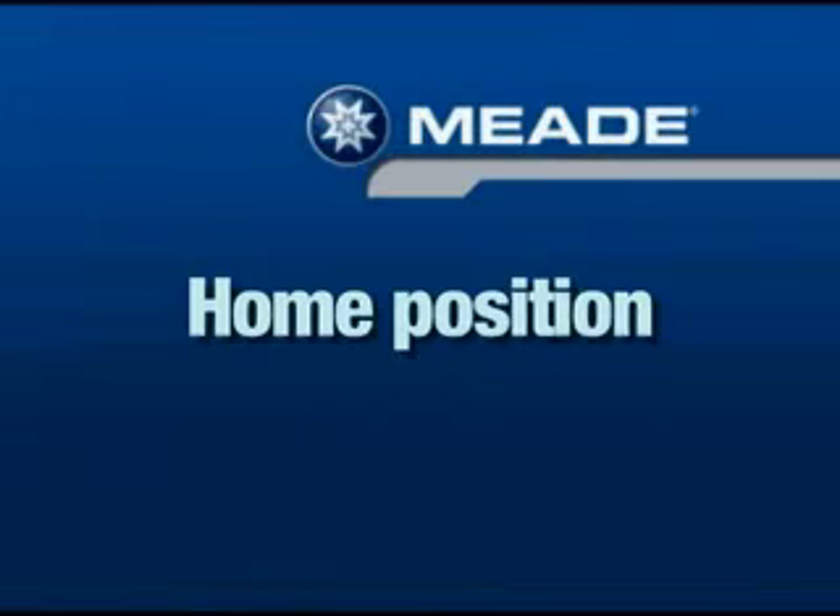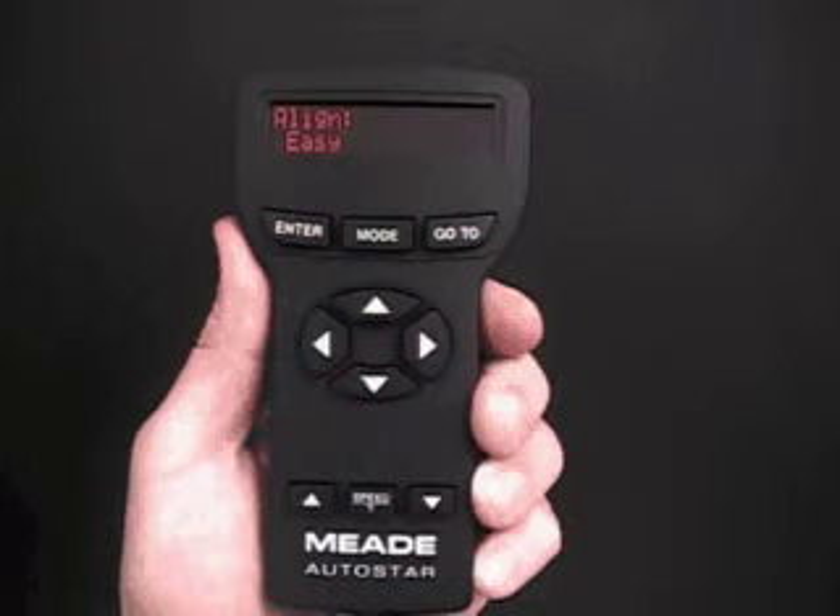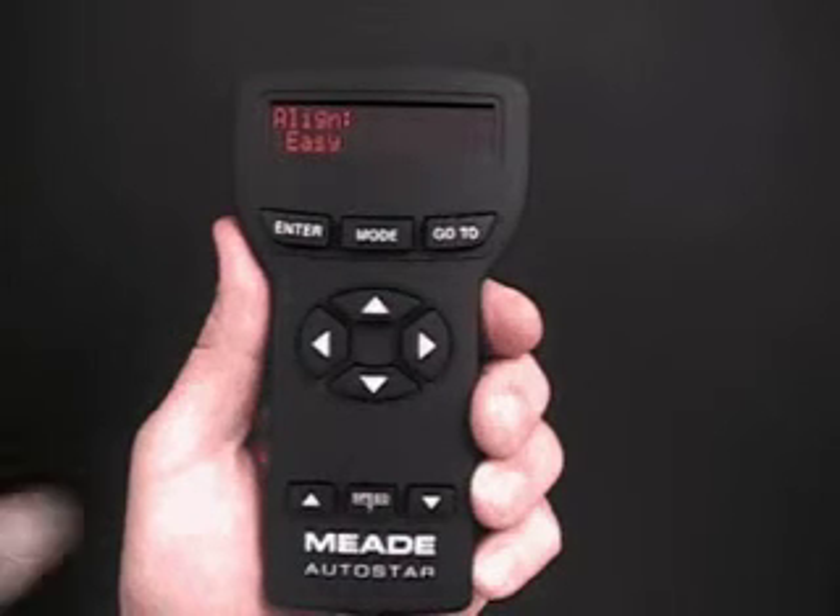After entering the time and date into the telescope's AutoStar handbox, you need to align the telescope itself. You must place the telescope into the home position. After you've entered the time and date, 'Align Easy' displays. In this exercise, we'll perform the easy alignment procedure, so press Enter.